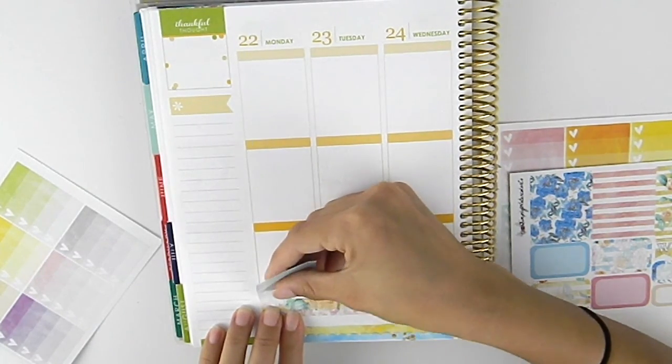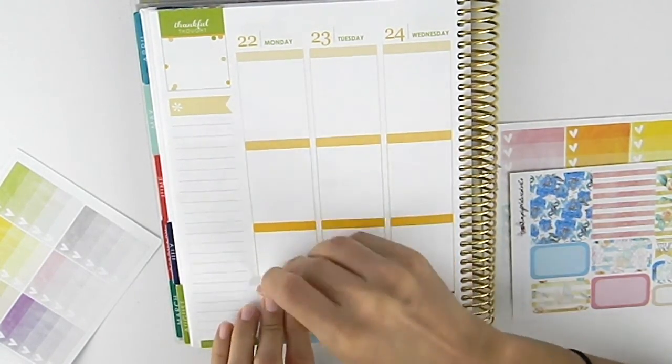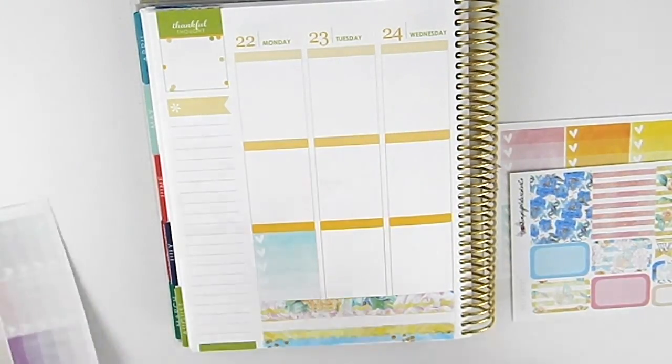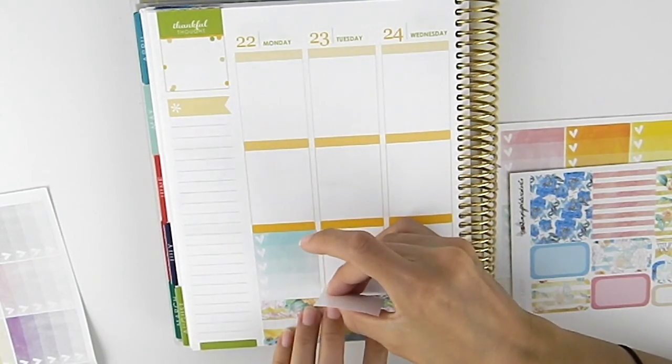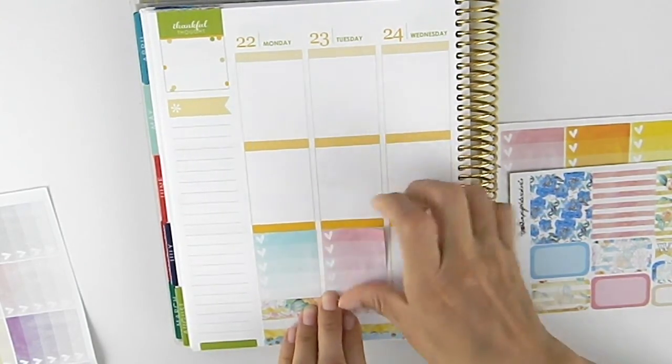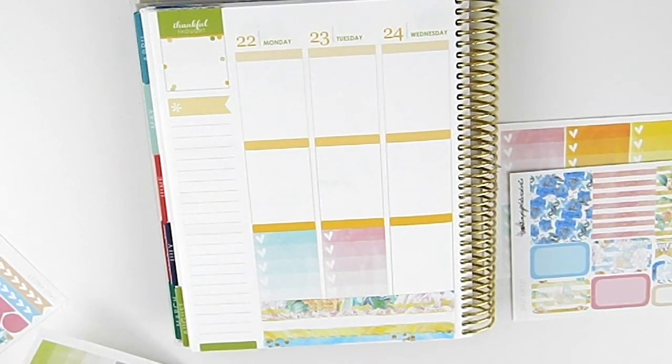I don't really have much planned this week besides working, so nothing too exciting going on.